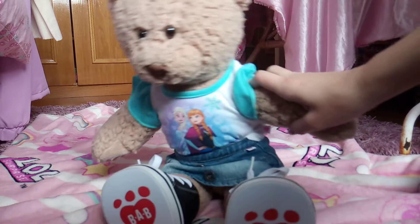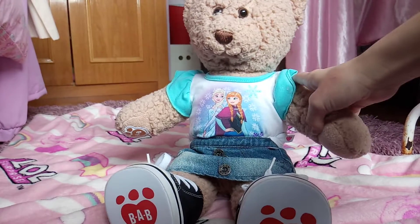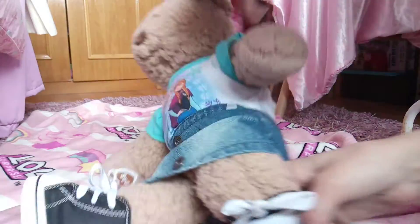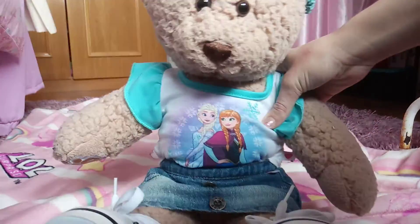I'm gonna go and grab a little hair bow for her — I'll be right back. Okay, I chose this one. I think it looks super cute.